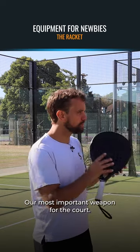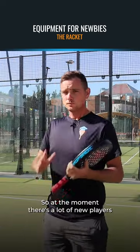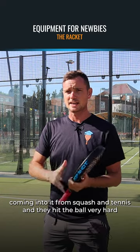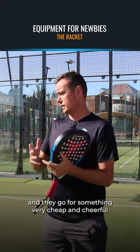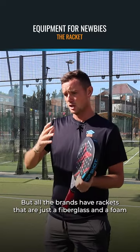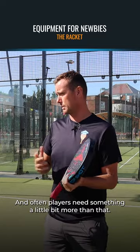So let's start with the racket, our most important weapon for the court. What do you recommend for new players with the racket? At the moment there's a lot of new players coming into it from squash and from tennis and they hit the ball very hard and they go for something very cheap and cheerful and then essentially it breaks down. All the brands have rackets that are just fiberglass and foam on the inside and often players need something a little bit more than that.